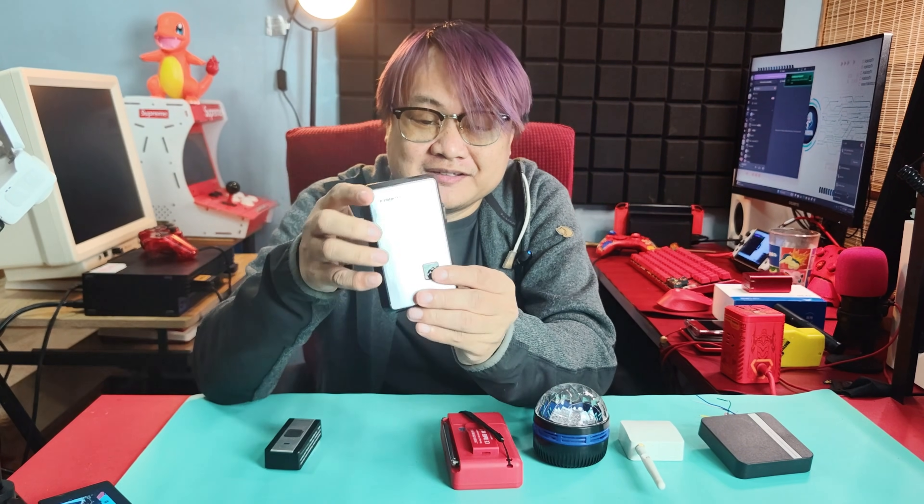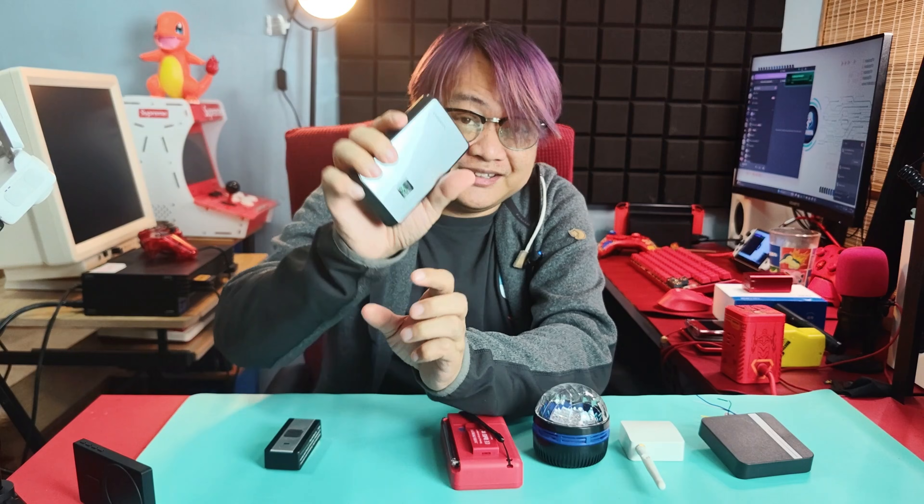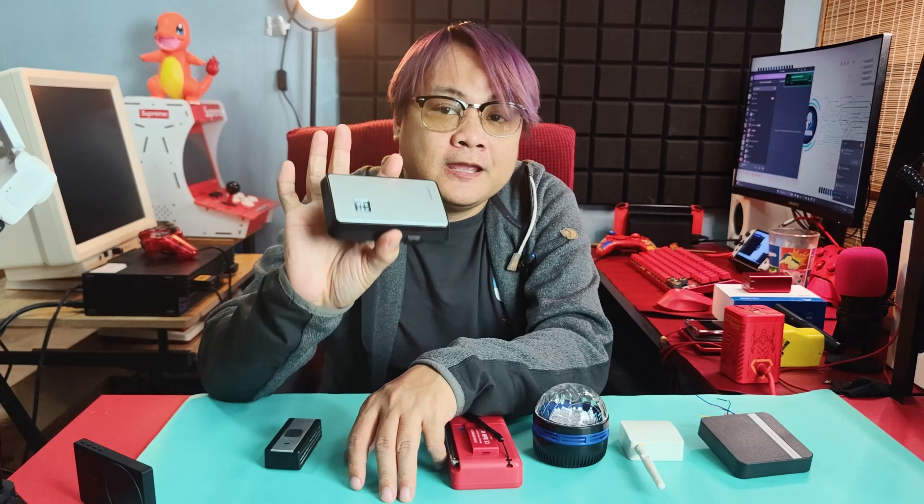There's this distinct feeling that when you have successfully hacked something, you can hear that sound. And this is why I really like using a doorbell for any of the sub-gigahertz hacking that I do.